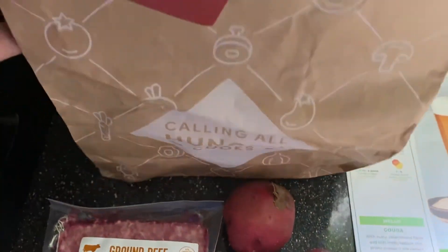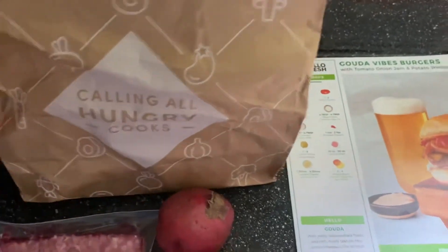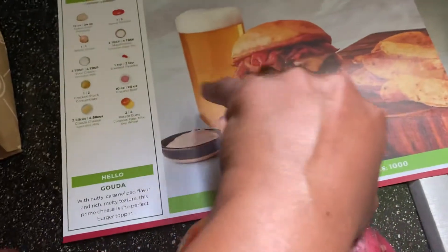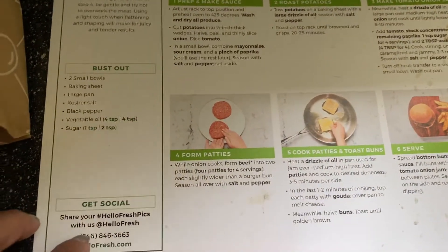Everything came out of this bag that says 'Calling All Hungry Cooks.' It was very organized — all you really do is just pull it out. I'm going to wash everything and start cutting everything up. I want to turn the card over and show you just what is needed on here.